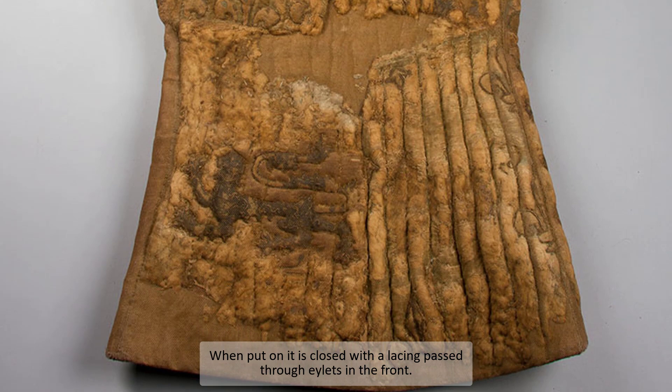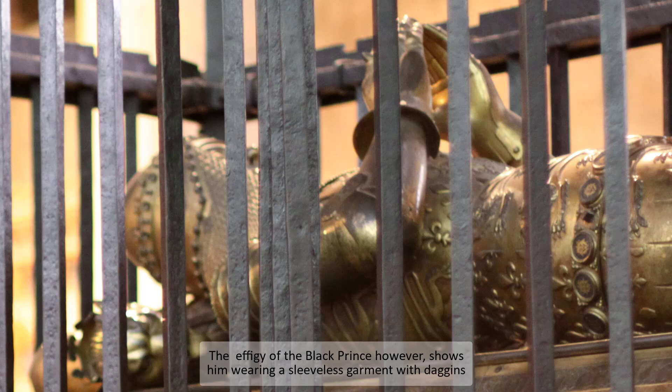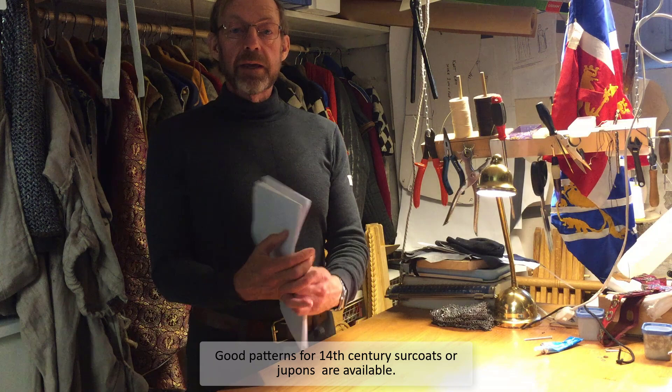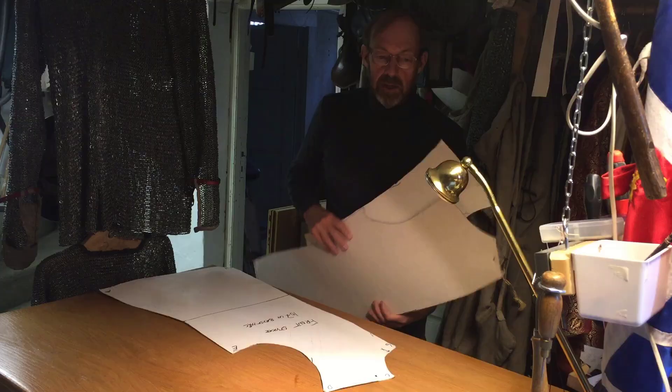When put on, it is closed with a lacing passed through eyelets in the front. The jupon appears to be half-sleeved. The effigy of the Black Prince however shows him wearing a sleeveless garment with daggings. Since I like daggings, I have decided to make daggings on my surcoat.